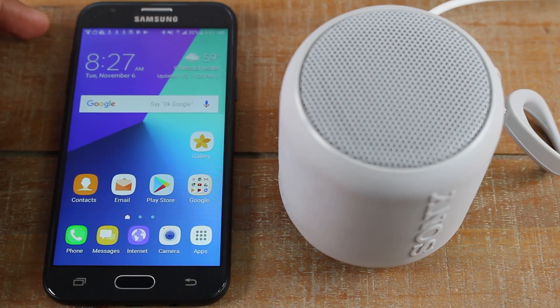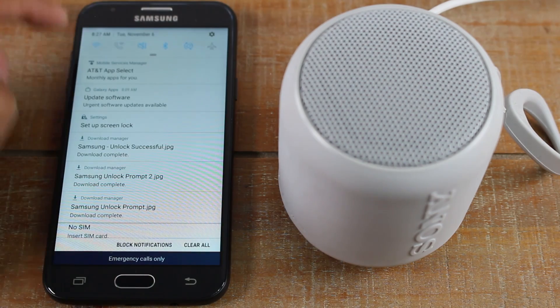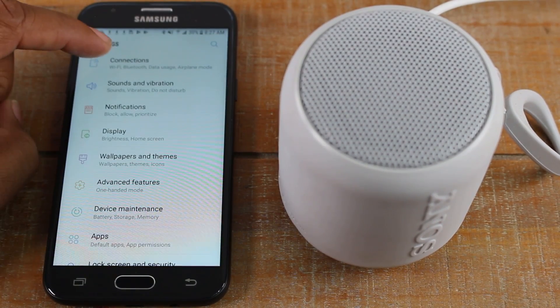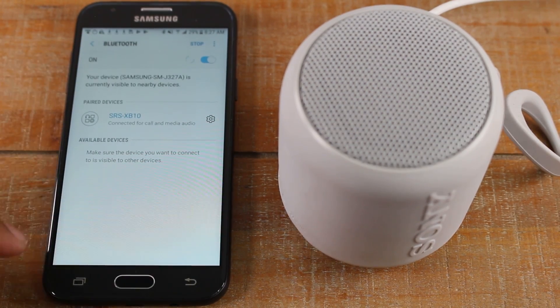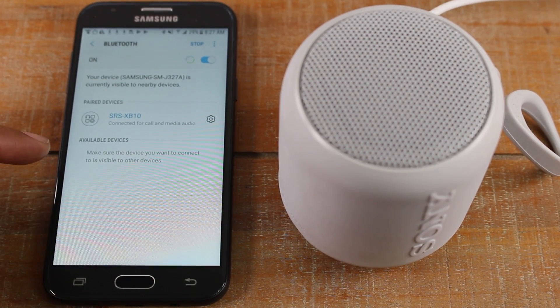Another way to get to the Bluetooth settings is to swipe down, and in the upper right corner there's a settings wheel. Tap on that little wheel, go to Connections, and then go to Bluetooth right here. And that's how you get that same menu to see what devices are paired or look for a new device.